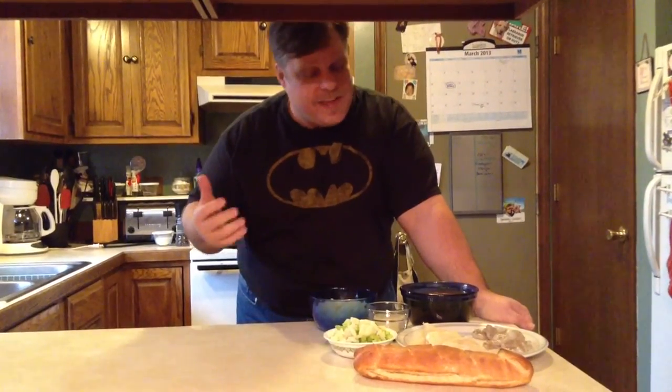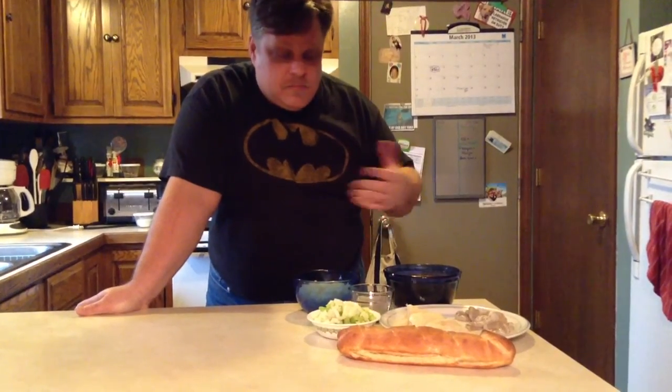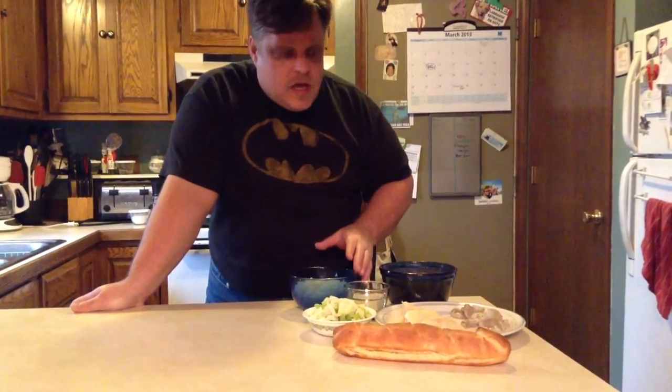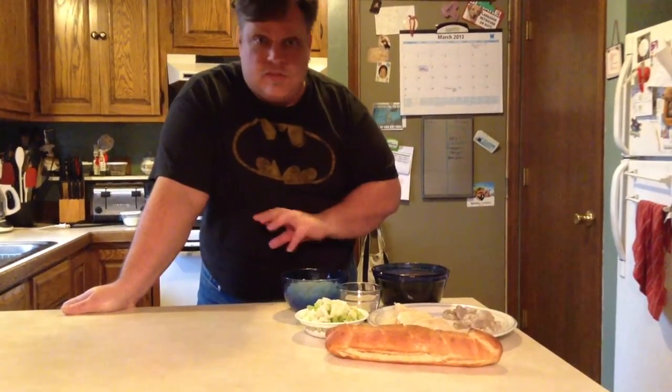Today we're going to do a cioppino, which I actually just found out — I did some research for my daughter. I thought cioppino was actually fully Italian, but it's not. It actually came from northern California around the 1800s, and it is a fisherman's stew that came from the Portuguese and the Italians.